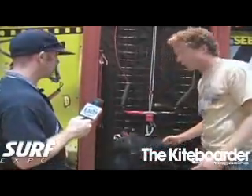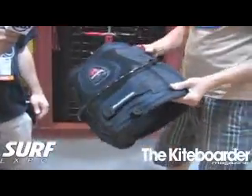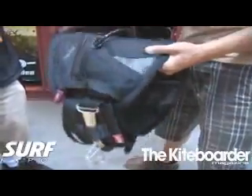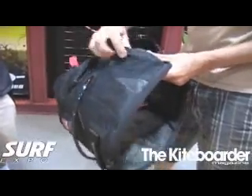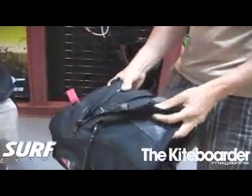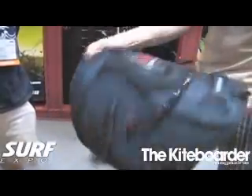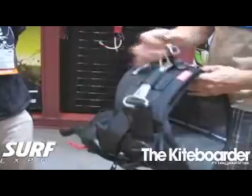This harness is super popular for us — it's called the Session Harness. It was, in our opinion, the first ever harness designed exclusively for kiteboarding. You'll notice in this closed setup there's no potential for a line snag; lines will just slide off of it all the way. Everything is underneath zippers — all your adjustments, buckles and clips are under here. It's also important to note that the webbing that holds you in place starts here, comes through here, goes all the way through the harness and comes out the other side. So if you blow a stitch, you're not going to lose your spreader bar.